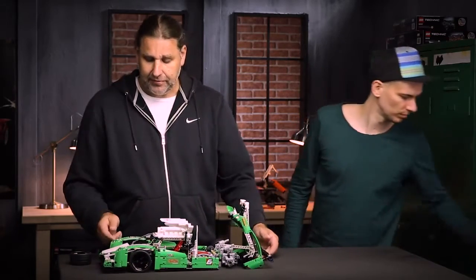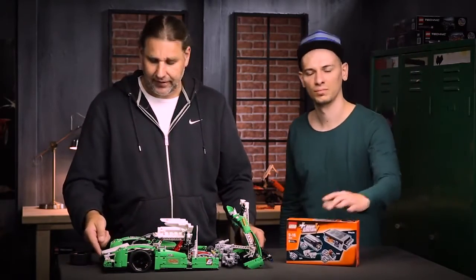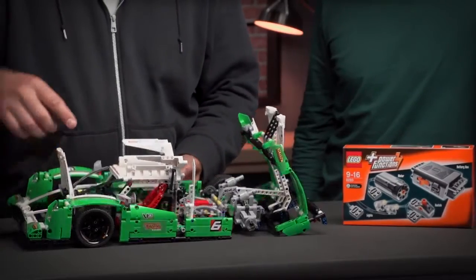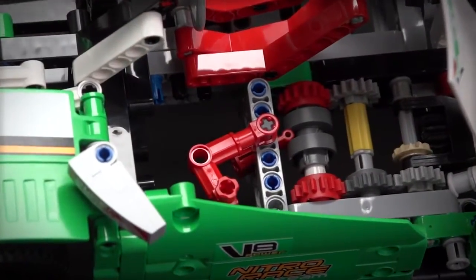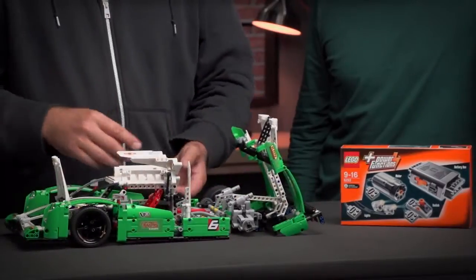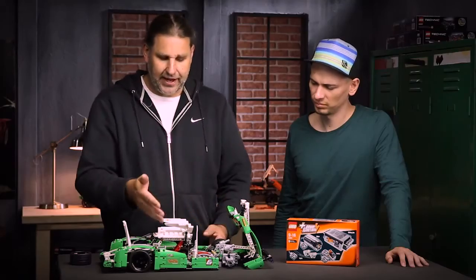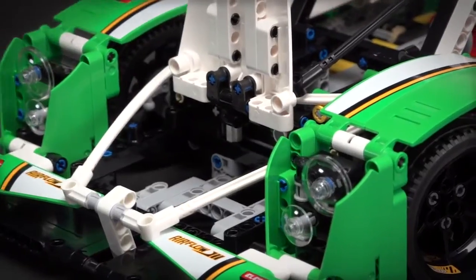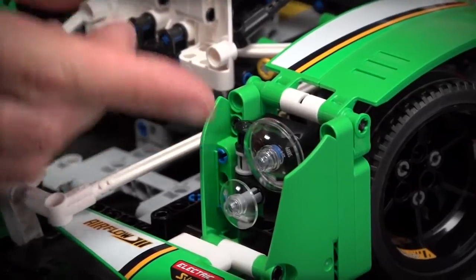The model can be upgraded with power functions. I can place the battery box right there, and underneath the gear shifter indicator I can put the motor, so I can drive the functions of the back and the doors with the electric motor. And of course I can place the lights in the front lights of the model.